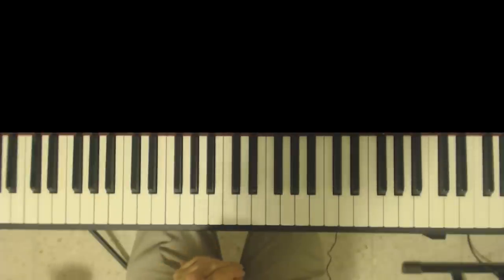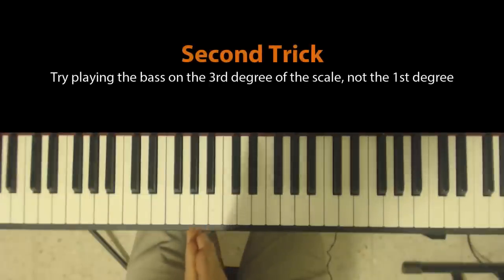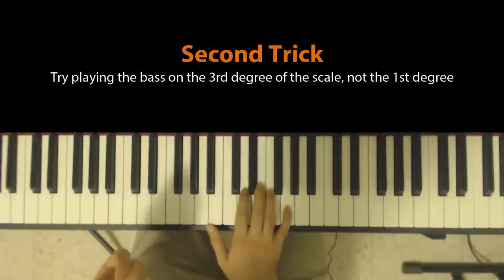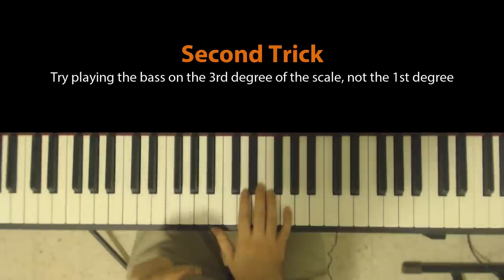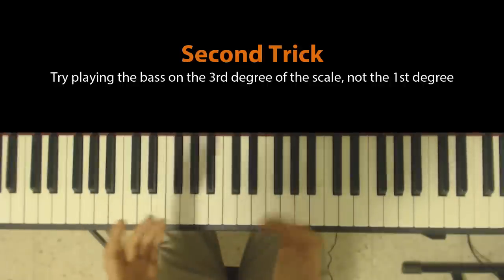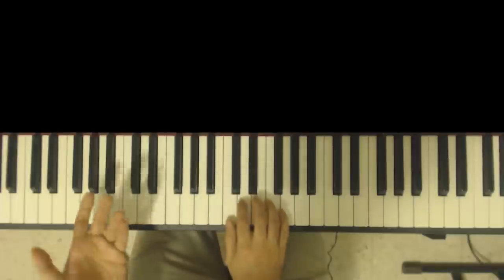The second tip I'd like to share is what I call a bass on third, which basically means that wherever you see a 5-1 progression, you can play the bass of the five on the third degree. Now this probably sounds like Chinese to many of you — unless you're Chinese, and then it sounds like another language. But let me simplify it.